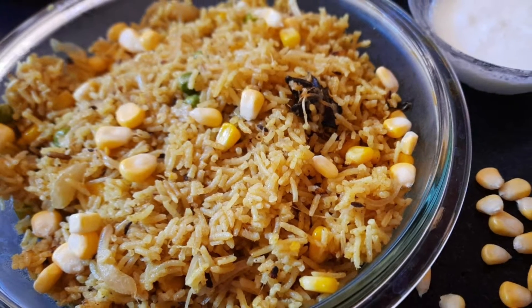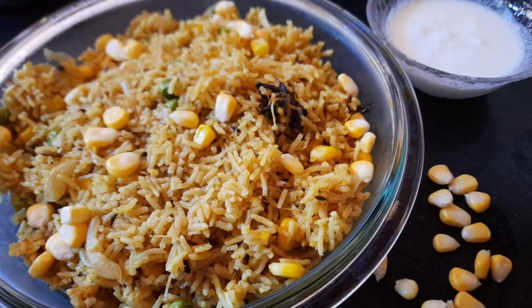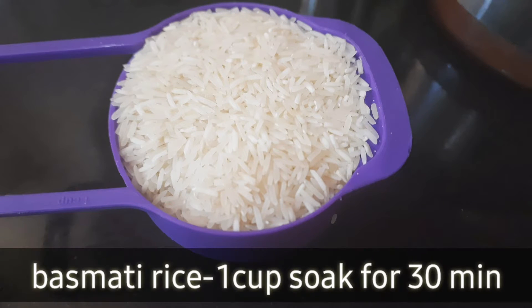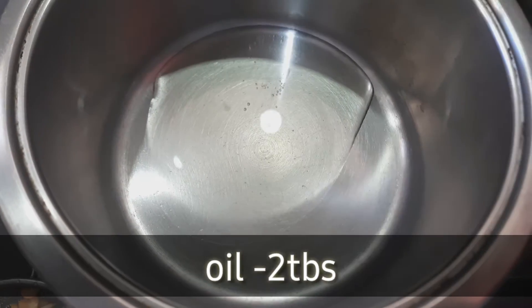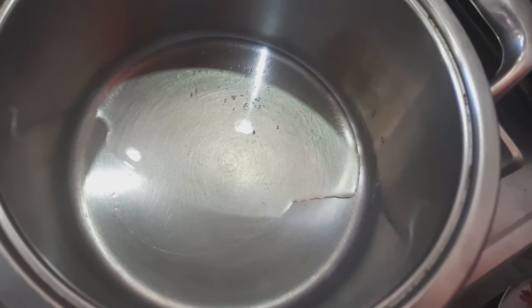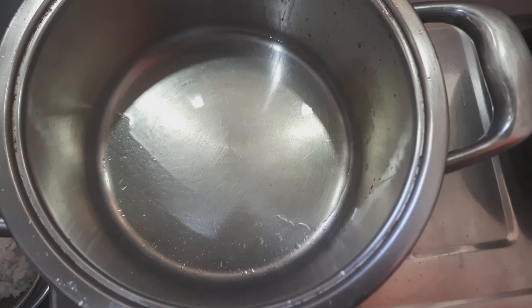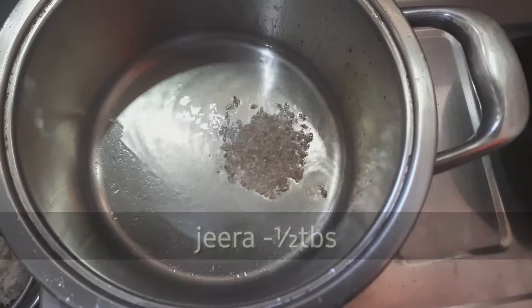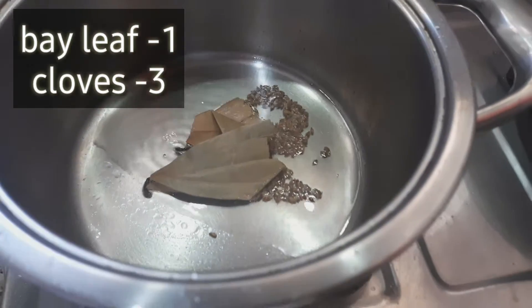I am going to add corn. Now I will help you with the taste and skills.